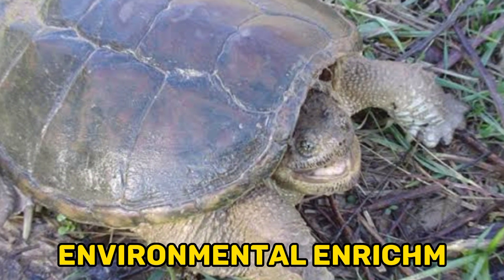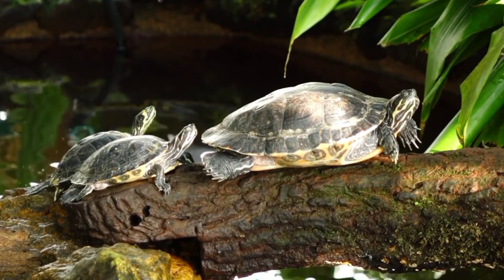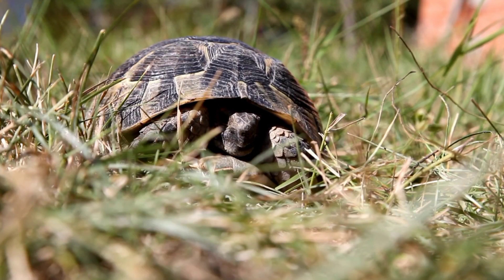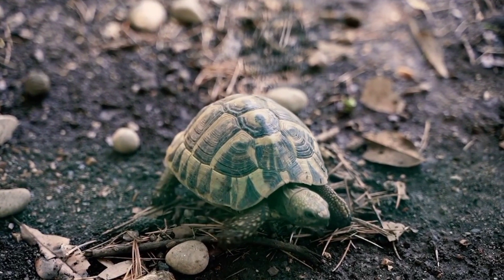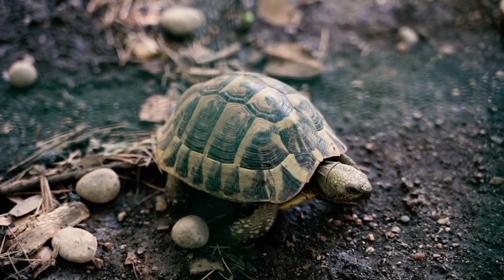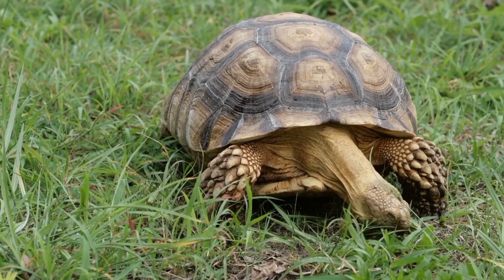Environmental Enrichment. Providing a stimulating and enriching environment is essential for the well-being of snapping turtles. Offer a combination of aquatic and land-based enrichment items to mimic their natural habitat. Floating logs, rocks, hiding spots, and branches can provide opportunities for climbing, exploring, and basking. Rearrange the enclosure periodically to provide new stimuli and simulate natural changes in the environment. This helps prevent boredom, encourages natural behaviors, and promotes mental and physical stimulation.